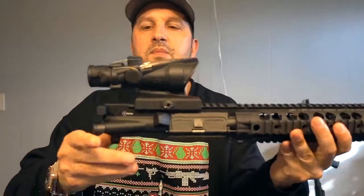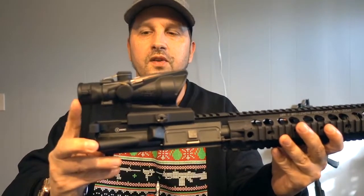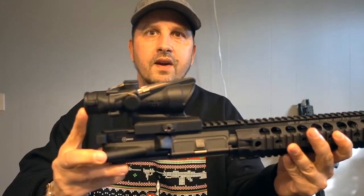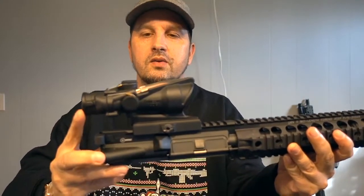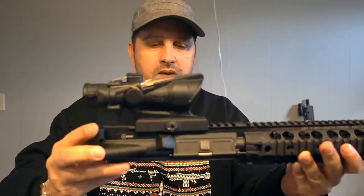Here is the Knight's Armament upper with that URX3 rail. Now I've got an ACOG on here — I'm not going to be using this for this particular build, obviously, since this one is for .223. I put it on just to see what it would look like, because Trijicon does have an ACOG variant for specifically 300 Blackout — I believe it's an LED version — so I'm assuming it's going to be about the same size.